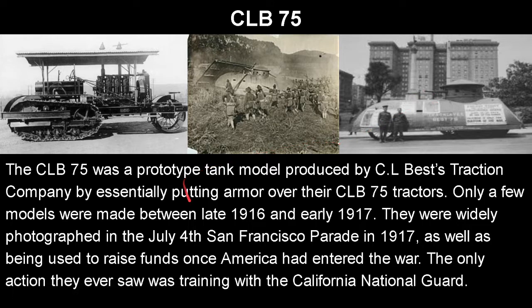Only a few models were made between late 1916 and early 1917. They were widely photographed in the July 4th San Francisco parade in 1917, as well as being used to raise funds once America had entered the war. You put this tank out, people give money — this thing looks impressive. They have no idea how terrible it is, but it looks impressive. The only action they ever actually saw was training with the California National Guard.